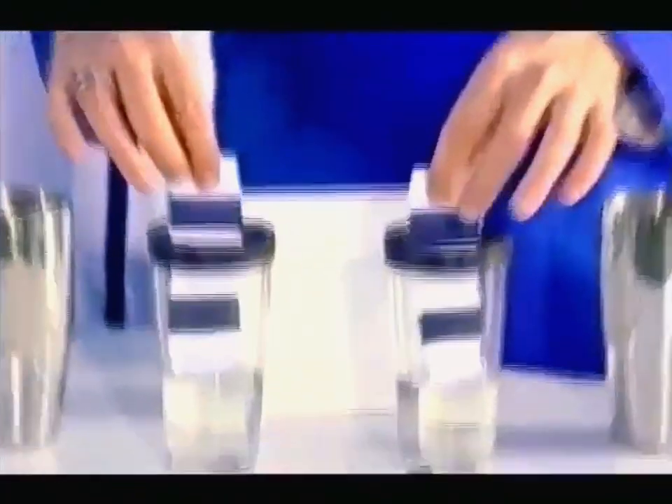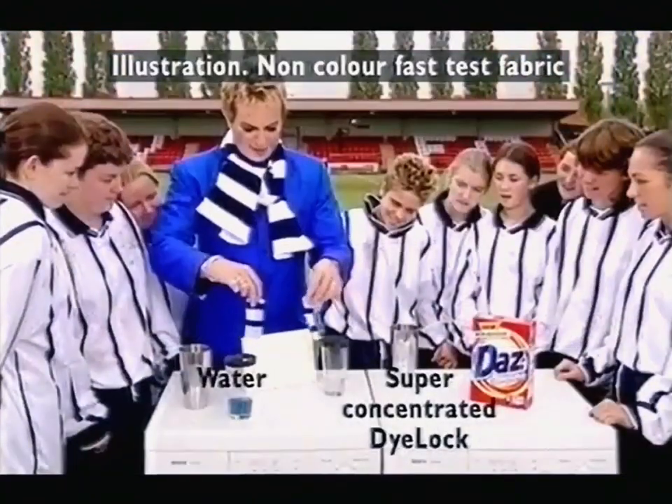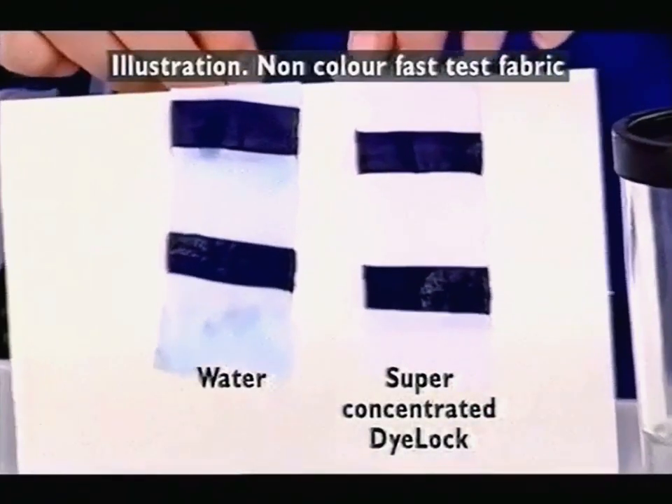Gather round here girls, I'm going to show you something that will amaze you. So, I'll take them out — look. It really does work. It's amazing. Why is it amazing? Because it's staying white.